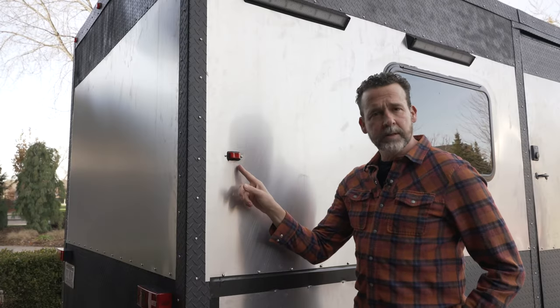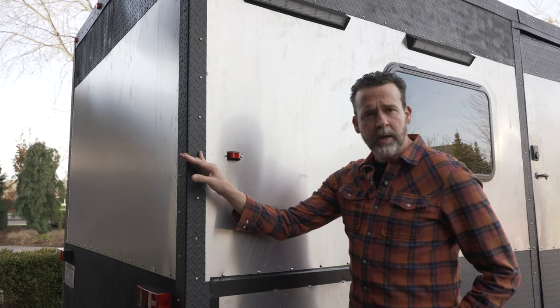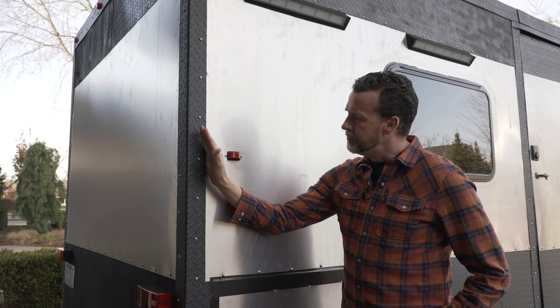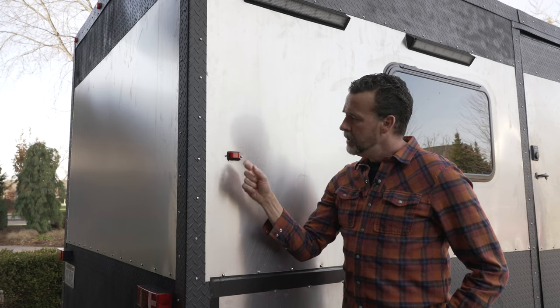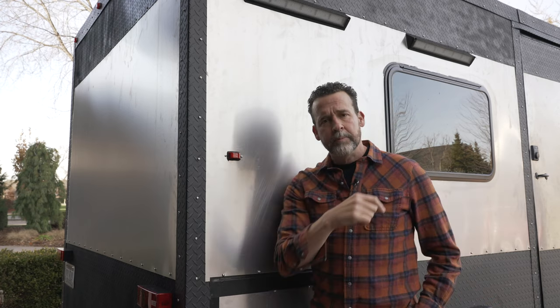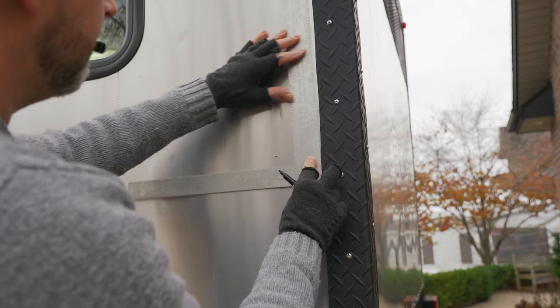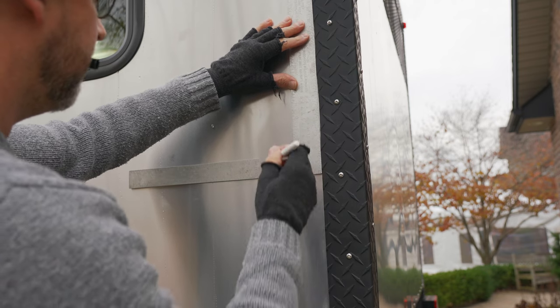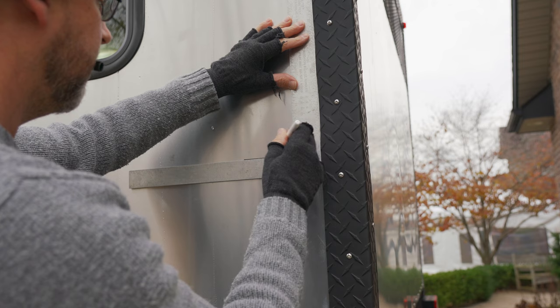We also have marker lights on the side, as close to the corner as I could get given the framing — the 2x4s inside the trailer — so I had to bring it out a little bit. Red in the back, amber up front. I didn't like the look of just screwing the running lights onto the outside of the aluminum, so I decided to cut a hole and install them from the inside out.